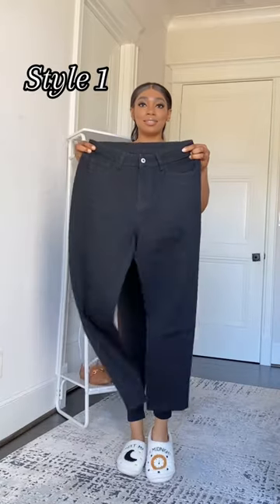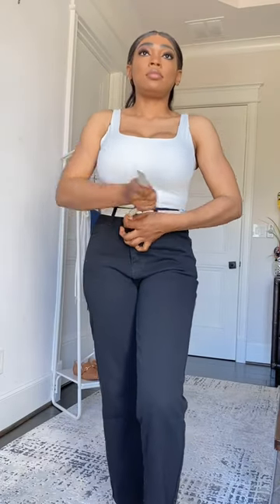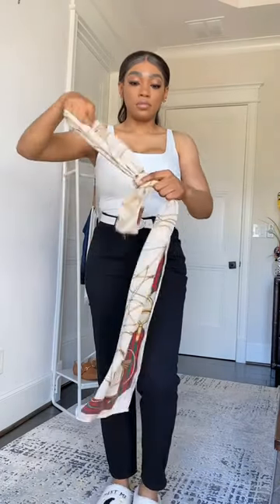If you want to look polished all spring and summer, start by investing in an oversized button-down shirt. When it comes to styling an oversized button-down shirt, there is no denying that it can effortlessly elevate any outfit.